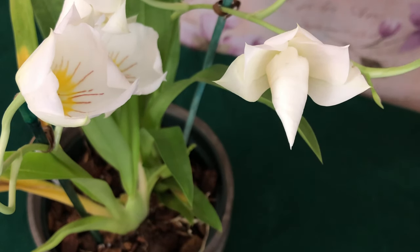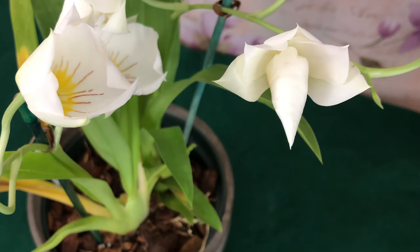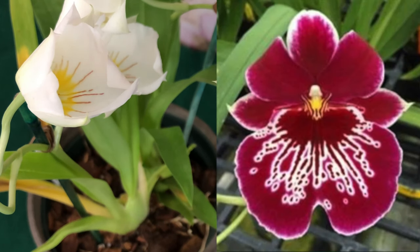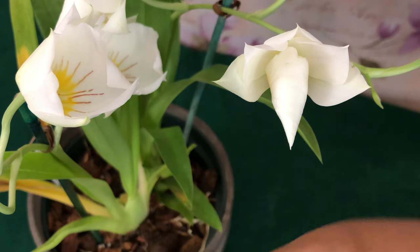There are lots of beautiful Miltoniopsis hybrids which are much easier to grow indoors than my Miltoniopsis species. For example, honey — Miltoniopsis 'Morris Chestnut' H171. Yes, god, honey, we have a Miltoniopsis orchid named after Morris Chestnut. Happy Black History Month to that!